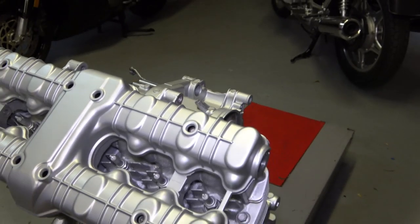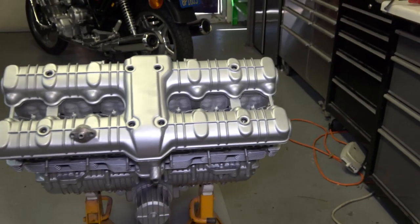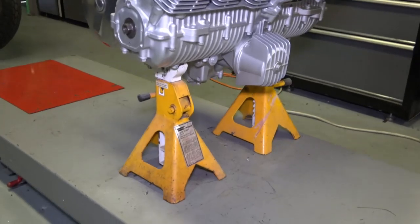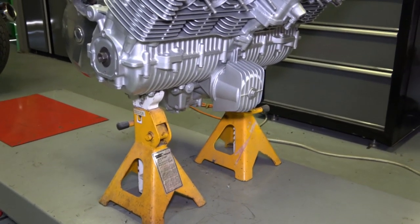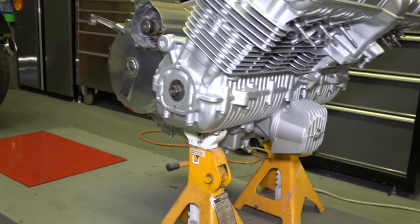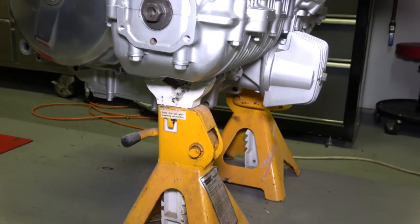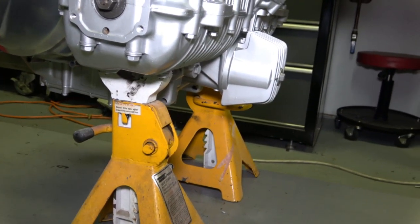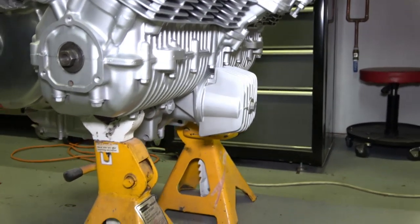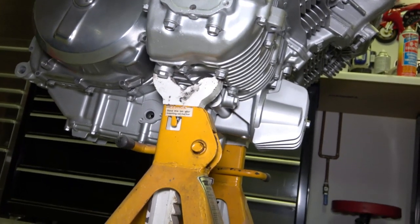You can see what I mean about setting it on the jack stands — there are only two of them balancing the engine at the crankshaft, and it's pretty sturdy. The engine isn't going anywhere. I'm wiggling it and it's not moving at all. All the weight is down at that point, so you can see where I have them set.